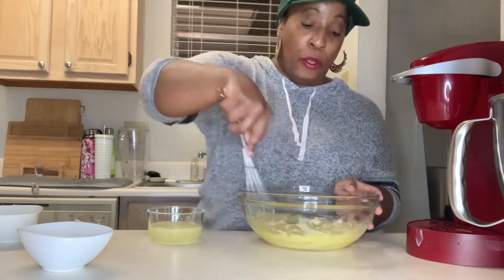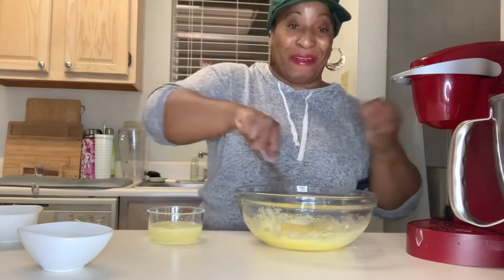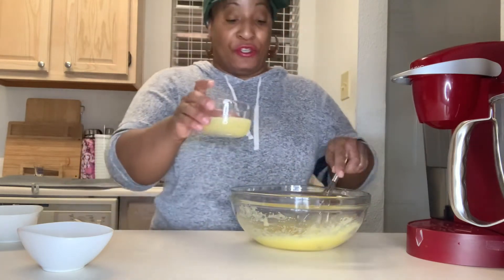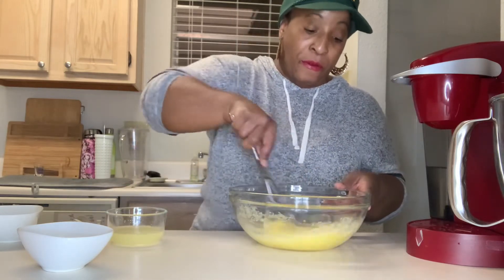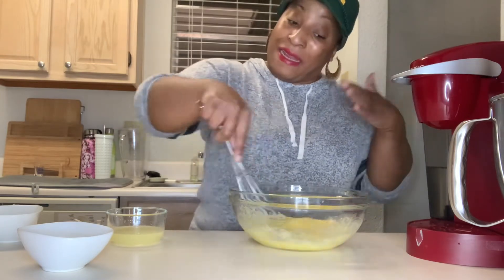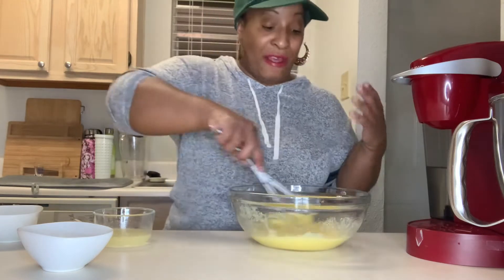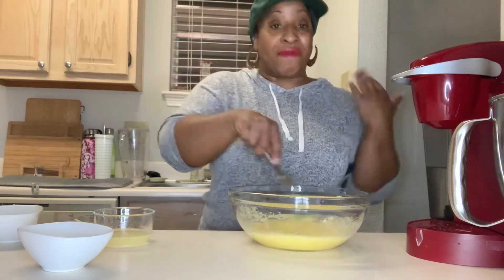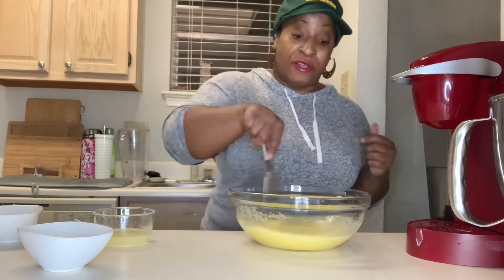Two large eggs. I can smell the crust in the oven — oh my God. We're gonna add lemon juice — the juice of two lemons. I like mine lemony, not everybody likes a lot of lemon but I do. This is from fresh lemons. You can adapt the flavor: if you have key limes, use key limes. Regular limes, use limes. Oranges, use oranges.